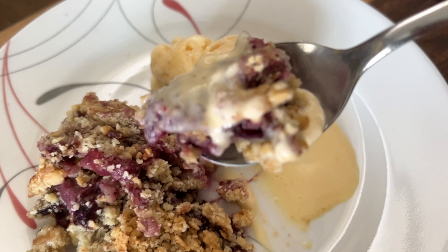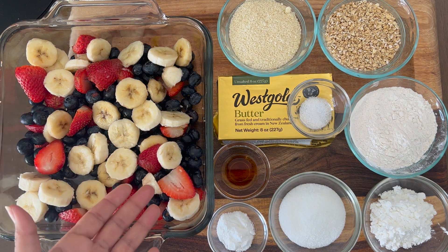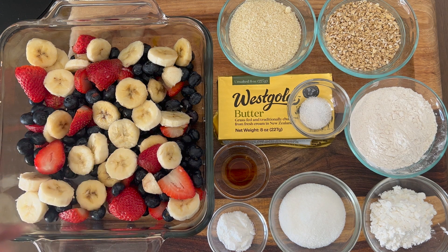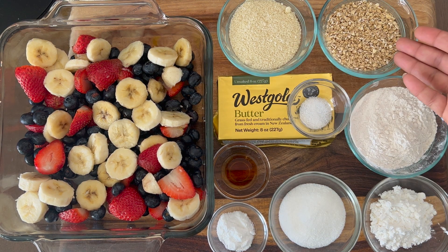To make this, take a baking dish and add the fruits of your choice. I am using freshly cut strawberries, some blueberries, and then some bananas which are a little bit ripe. Bananas will add extra sweetness, so you will have to use less amount of sugar.